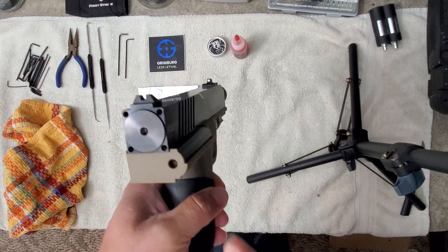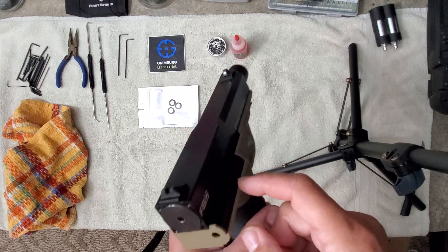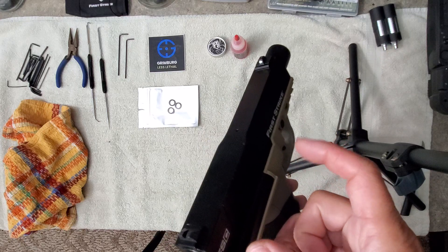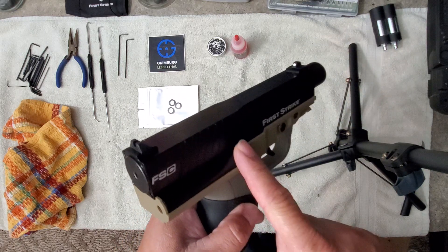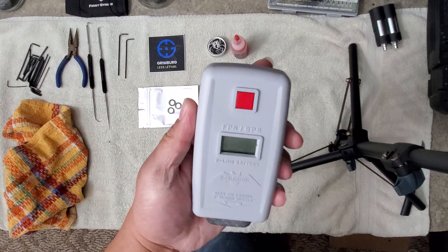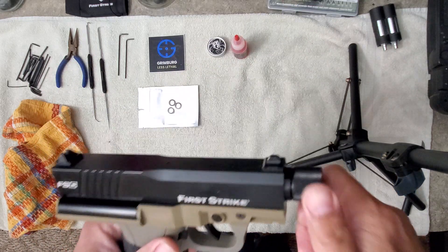What ended up happening is I had adjusted the velocity screw too tightly. There's a spring inside the regulator — it's a very heavy-duty, very strong, stiff spring — and if you bottom it out it won't recover fully. So that was causing the problem; it had been pinched or bound. They did a full cleaning, replaced that spring, and now it works flawlessly. Word to the wise: don't bottom out your regulators. Definitely get a chronograph and adjust your velocity slowly and carefully.